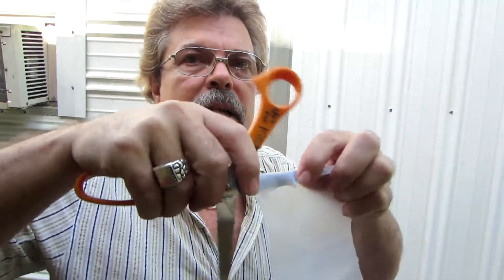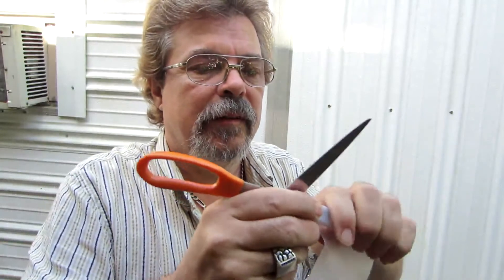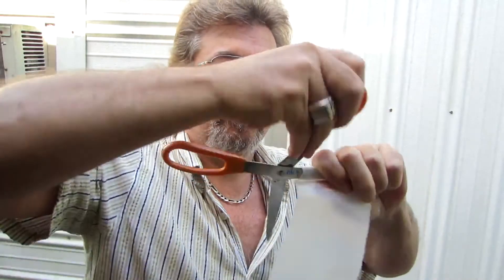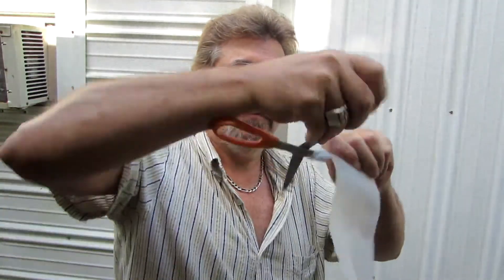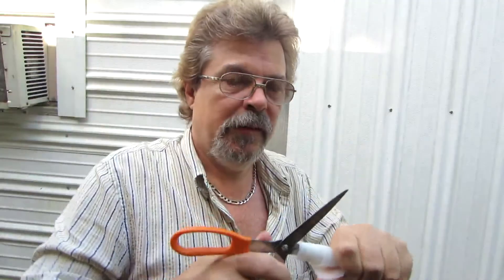So you take your scissors, put that bend over the scissors, take it and roll it — so you've got it all down to a small roll.